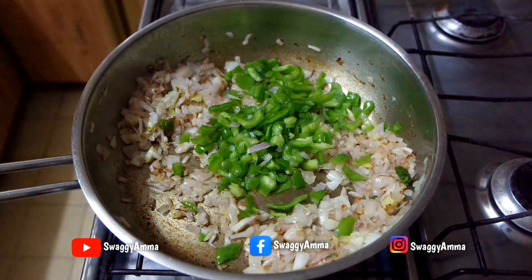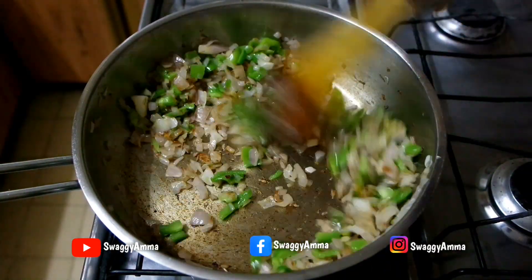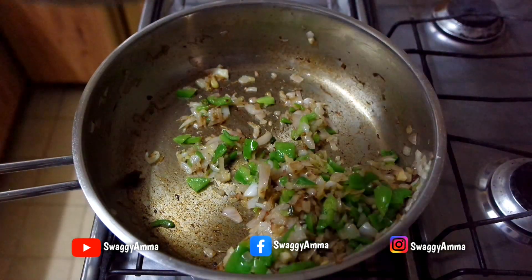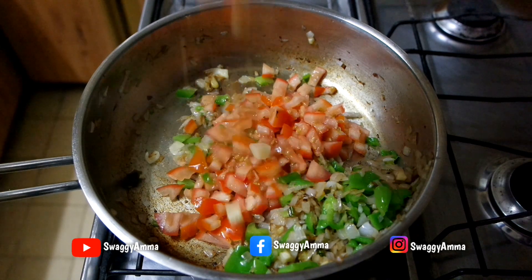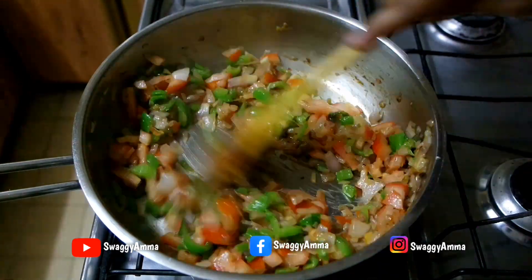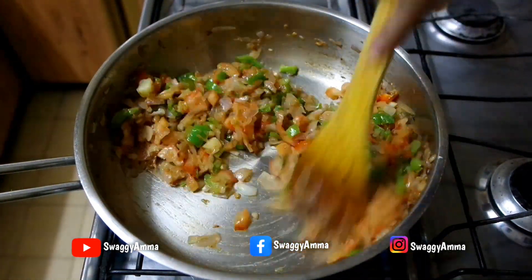Next, transfer the finely chopped capsicum and sauté for another two to three minutes on medium flame. Then add the tomatoes and sauté until they turn soft and mushy.